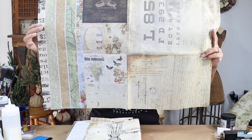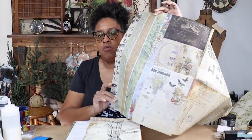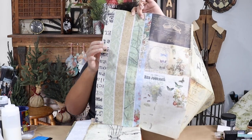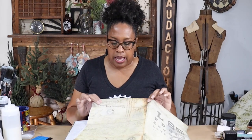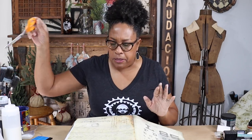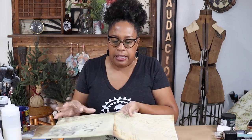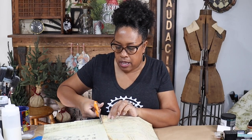This junk journal project block has eight different project blocks on it, plus what I call washi tape strips — strips of pattern you can use on various projects. I'm going to be using this script paper on the spine of my book because I want to be able to write on the spine so I know what's in there. It's a really nice background that's pretty but still light enough that I can write over it — otherwise, what's the use of having it?